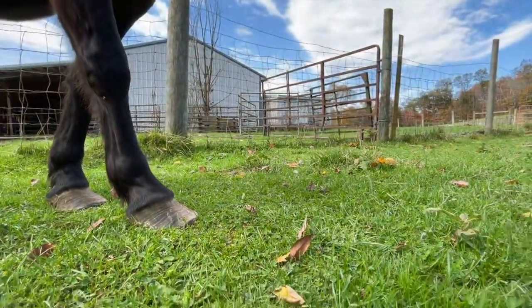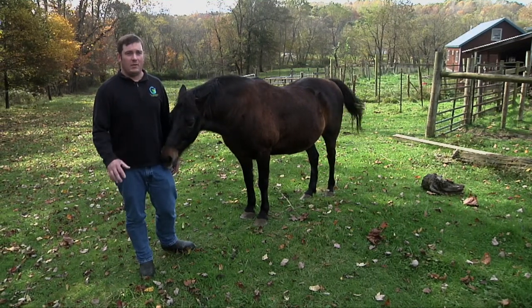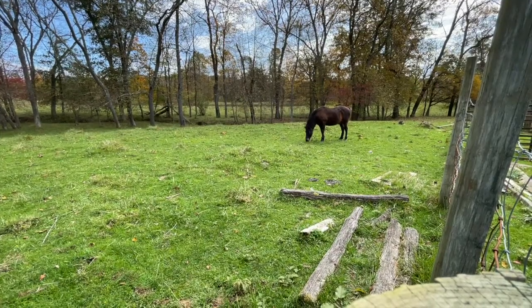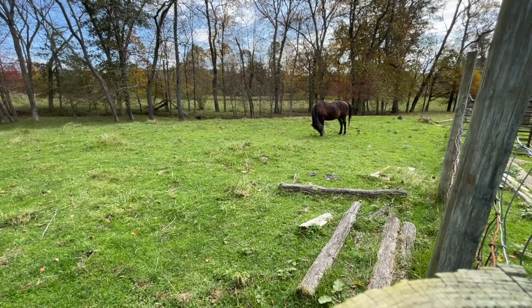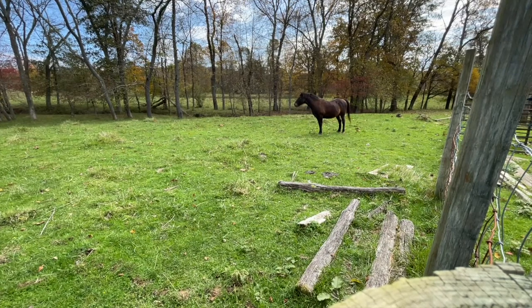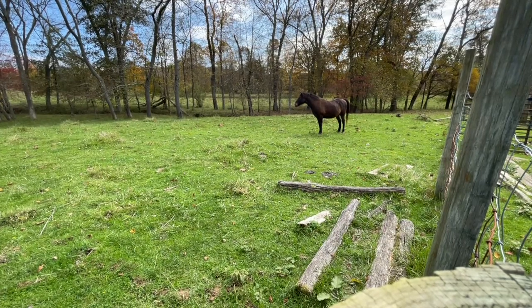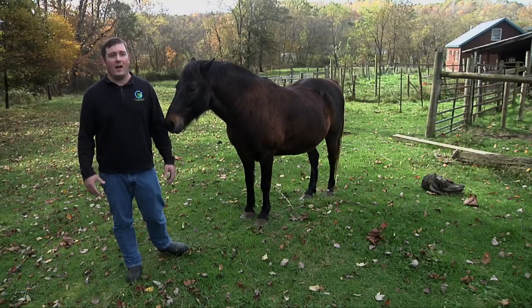When it comes to grazing, horses will often favor going back to re-graze areas they've recently grazed, because the new forage coming on is more tender, more palatable, and has a higher sugar content. So often in areas with horses, you'll see spots that are heavily overgrazed compared to areas that are underutilized.